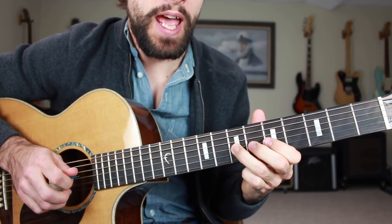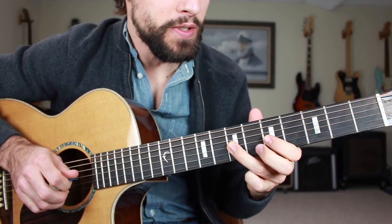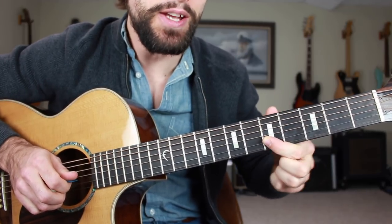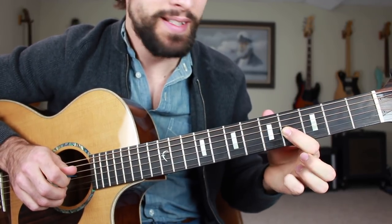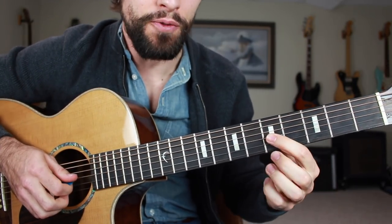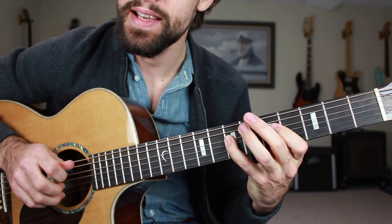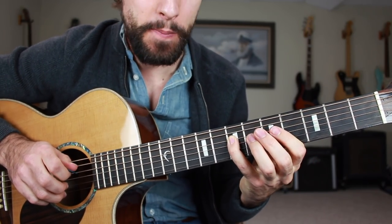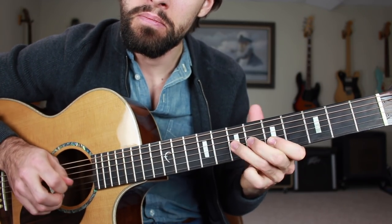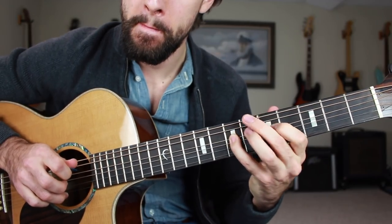Then we're going down a whole step, back up a whole step. And then we're going to the B string, fifth fret. Here's where we're going to be putting in that major nine interval — slide in from the minor third down to the nine, so fifth fret going down to four. Then resolving to the root note A, seventh fret of the D string. You put all that together and we have it — just like that.